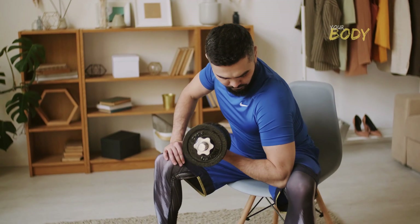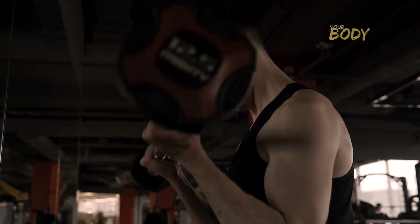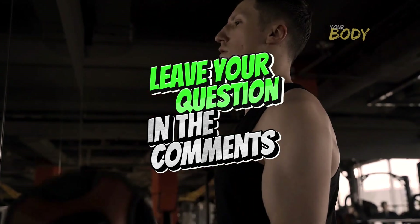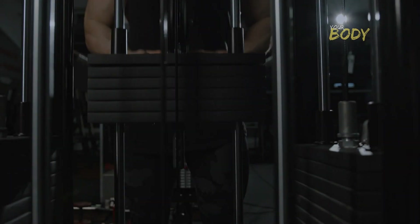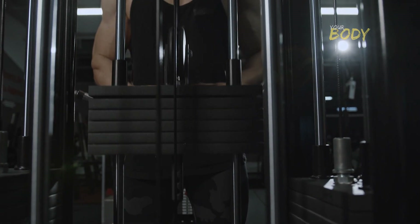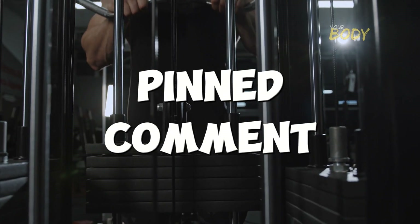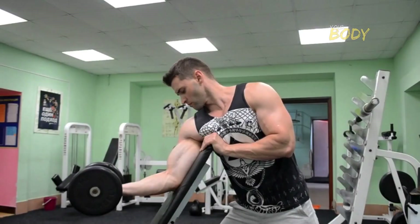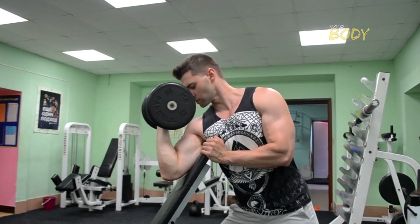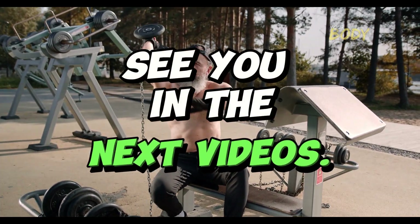We've reached the end of another video. I hope you enjoyed today's content. If you have any questions about this topic, feel free to leave your question in the comments — we'll be happy to respond. Don't forget to check out the best muscle hypertrophy program available on the internet right now, as it will help you achieve your desired results more quickly. The link will be in the pinned comment. Don't leave without hitting the like button and subscribing to our channel to keep receiving much more content about the fitness world here on YouTube. Thank you for watching until the end — see you in the next videos.